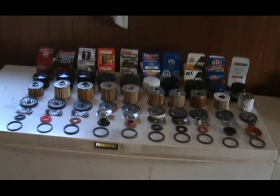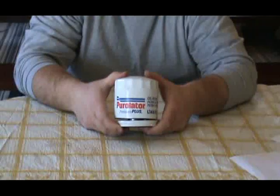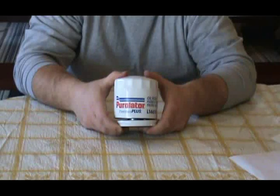Ever wonder what's going on inside your oil filter? Today I'm going to show you and break down a few filters. This filter is a Purolator L14670 oil filter.